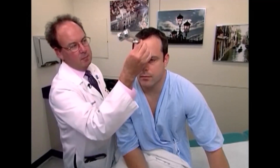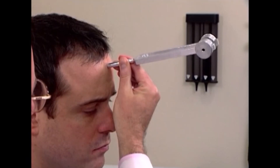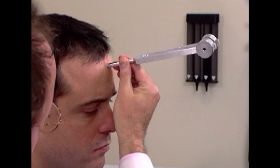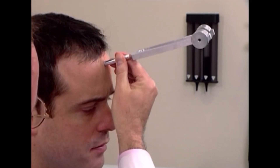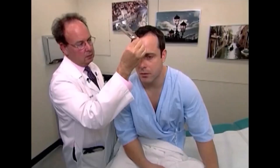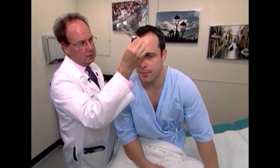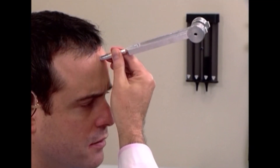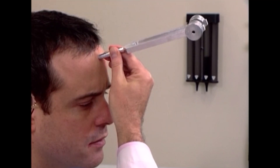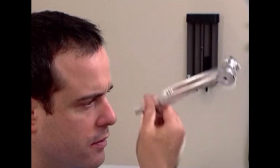The second test is the Weber test. One strikes the tuning fork and places it midline on the patient's forehead, and the patient is asked: do you hear or feel anything? Tell me what you hear or feel. Vibration. Where do you feel it? Both sides of my head. Does it feel equal, or is it in one place louder than another? It feels equal. We call that no-lateralization, and that is the normal Weber test.